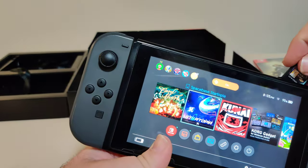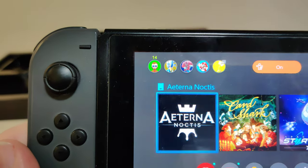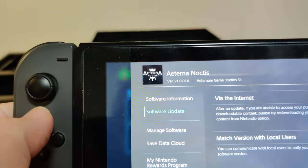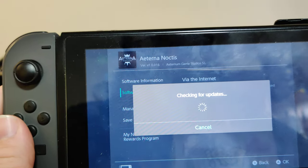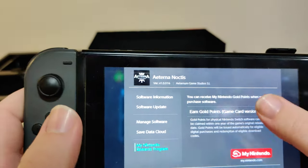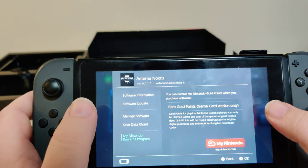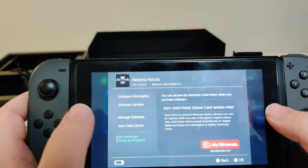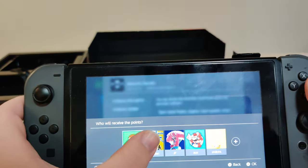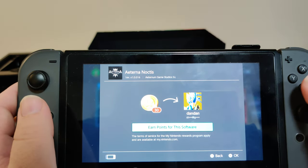Let's grab my Switch and pop the cartridge in. We got this icon over here. We have version 1.0.016. There is an update available. Let's check for points. I don't know if this game got a US release — I don't recall seeing one, but I haven't really paid attention. Can't redeem on my US account. Let me check my European account — we got 30 points for this on my European account.